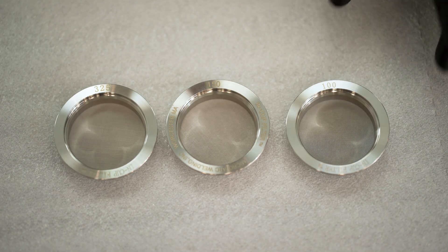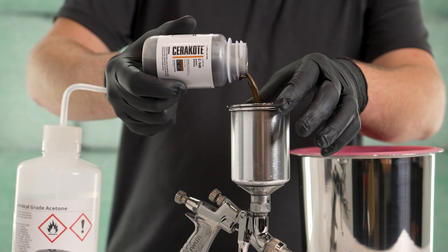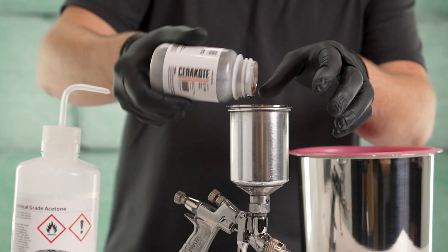Filter the desired amount of coating through a mesh strainer into the spray gun cup. Strainer sizes are listed on the bottle label. Lightly tapping the in-cup strainer will assist in straining heavy metallic or high viscosity colors more efficiently.